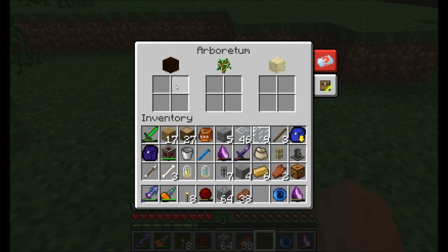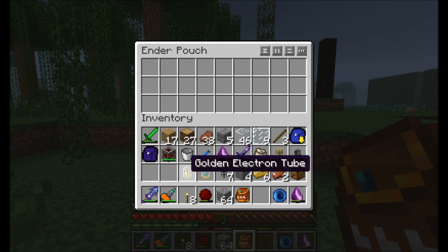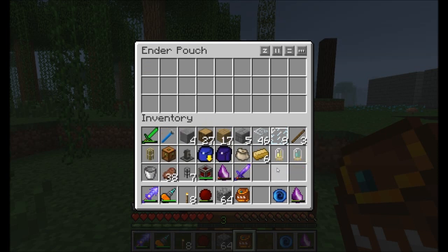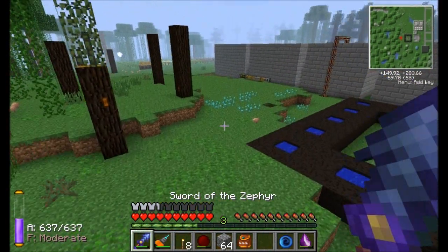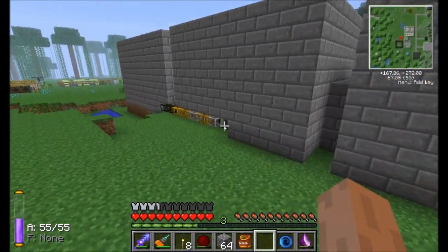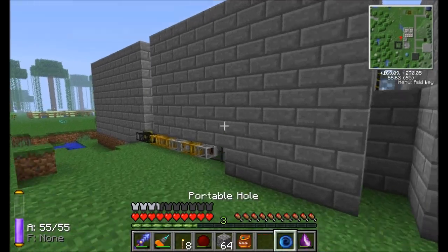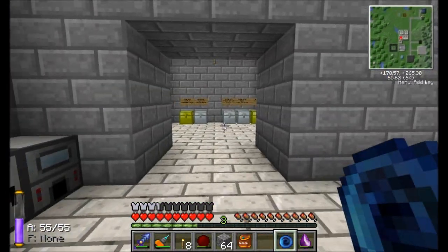So step one, arboretum, ready to go. In this arboretum, we're going to have to put humus. Yes — look at that, I pronounced it right. Anybody who's seen my series in the past knows I like to pronounce it 'humus,' but it's actually 'humus.' Humus is the stuff that trees grow on. So we're going to want to set up a nifty auto-crafting humus system. Let's pop into our house here and see what's involved in making humus.